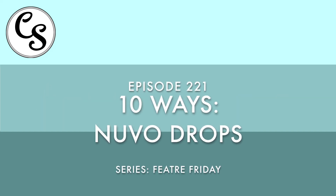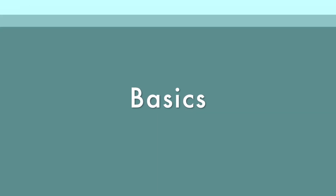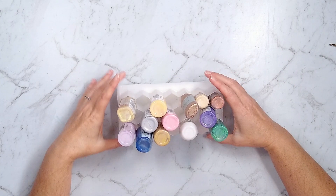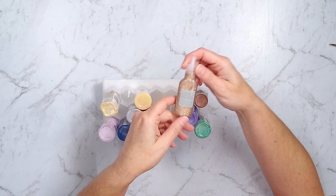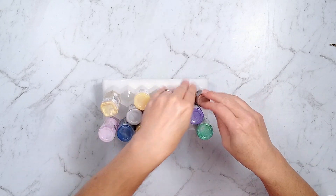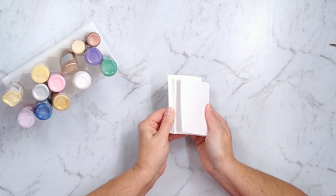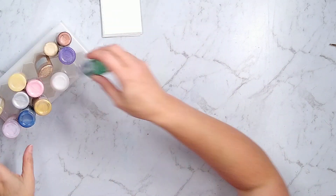Moving on to today's video, we are talking about 10 ways to use NuvoDrops. Once a month, I pull out an inexpensive product and come up with as many ways to use it as possible. NuvoDrops are only one brand of these liquid pearl type products on the market, and I will be demoing a couple of other brands as well.